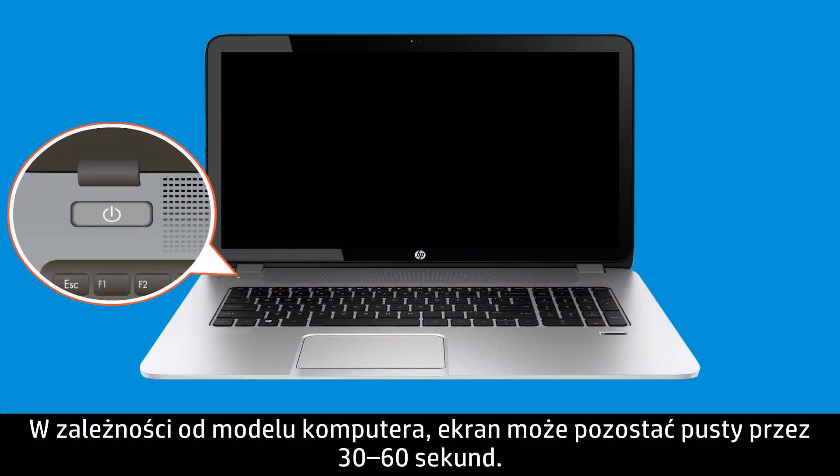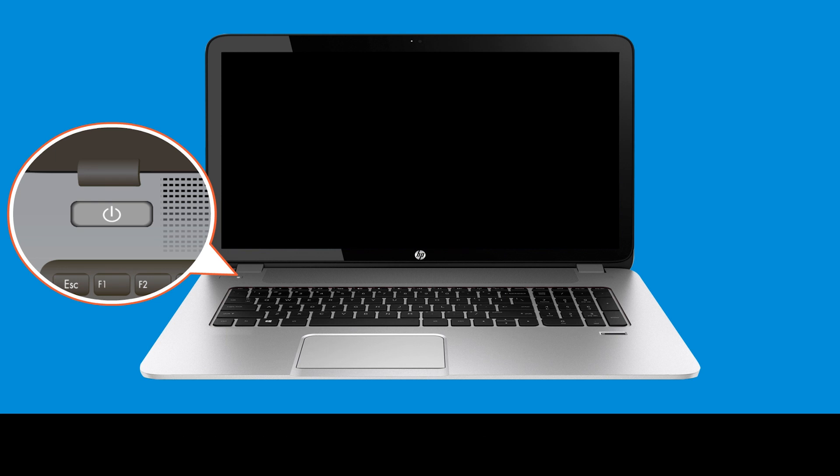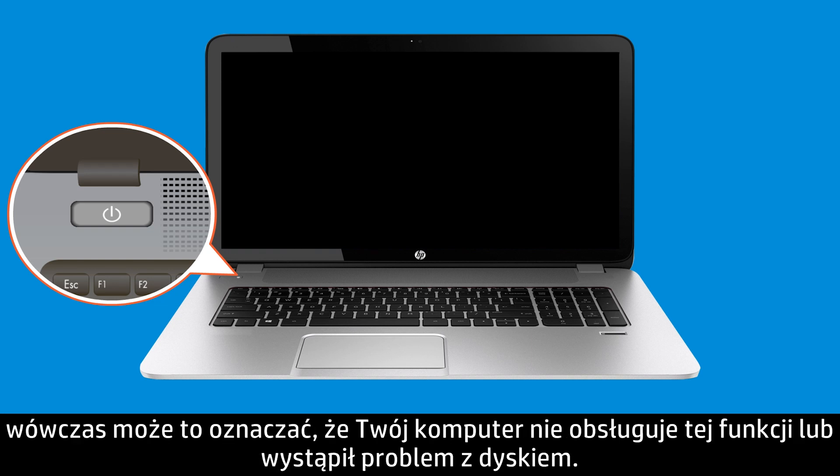Depending on your computer, the screen might remain blank for 30 to 60 seconds. If the HP BIOS update screen does not open, attempt the process again. If after repeated attempts the utility does not display, your computer might not support this function or there might be a hardware issue.